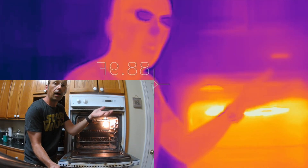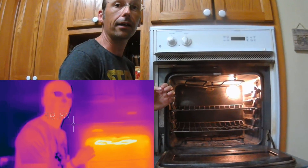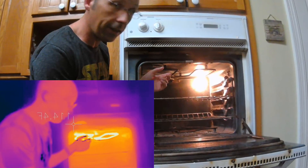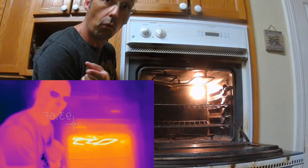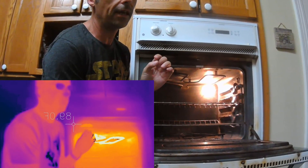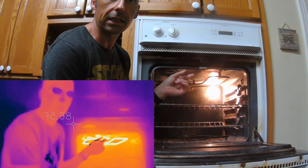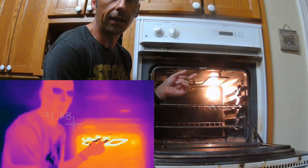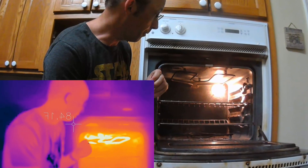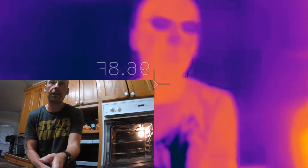As the element gets hotter and hotter it starts glowing in the visible spectrum — you can actually see it. You've all seen a red-hot burner. Look how hot it is right now! As it gets hotter you can detect more and more radiation on the camera. The camera is doing the same thing we do with visible light — determining temperature based on color — but using infrared color instead.